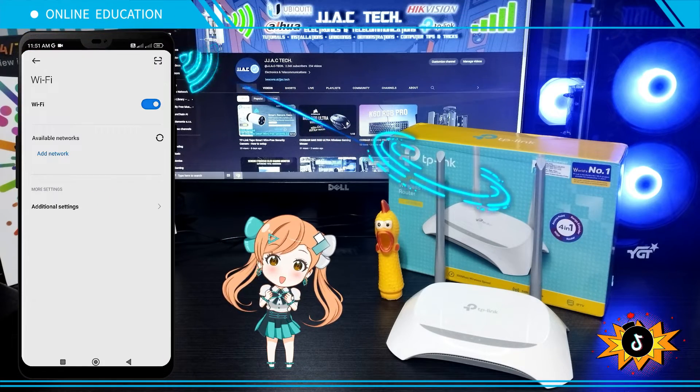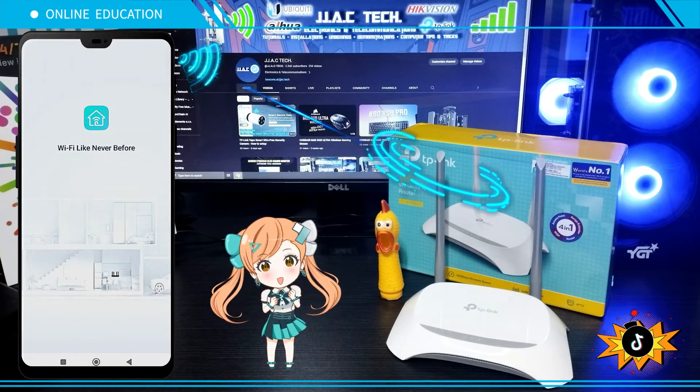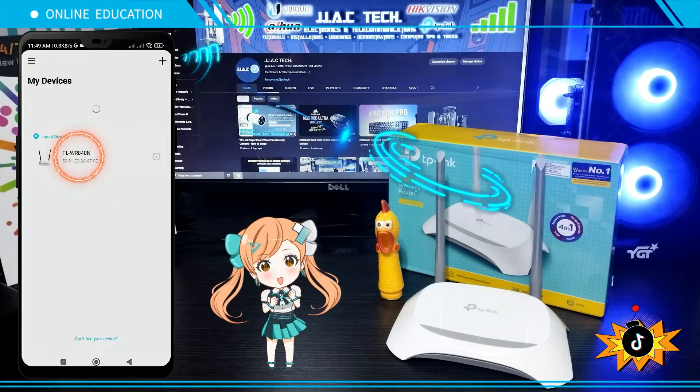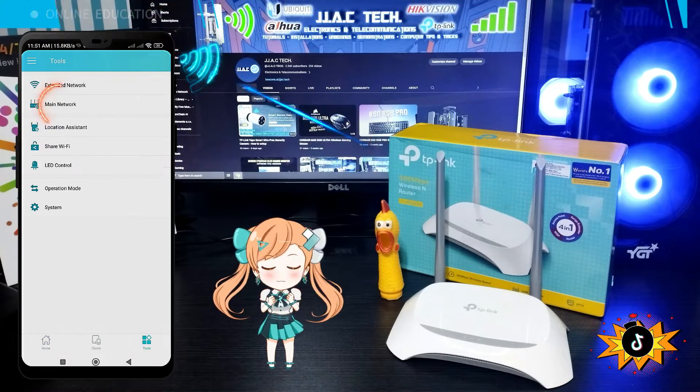Reconnect to your TL-WR840N. Launch the Tether app. Select TL-WR840N. Tap Tools. Tap Main Network.